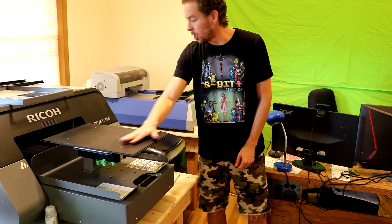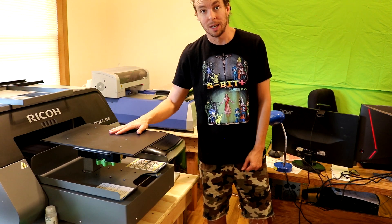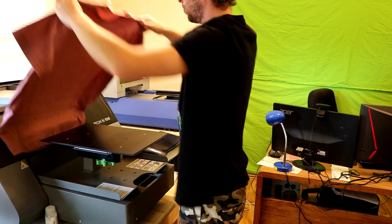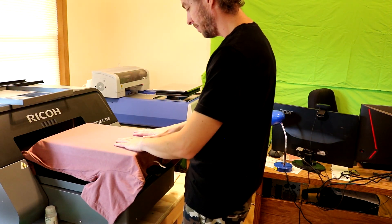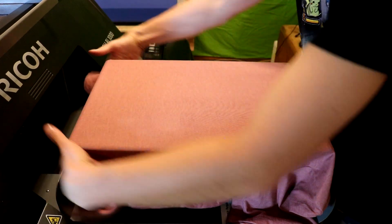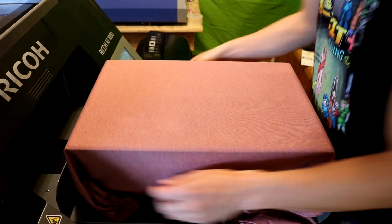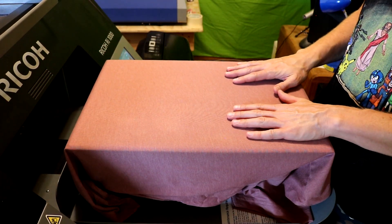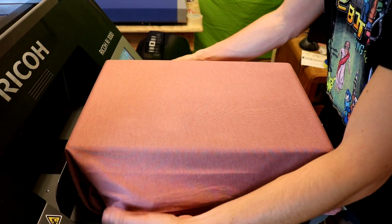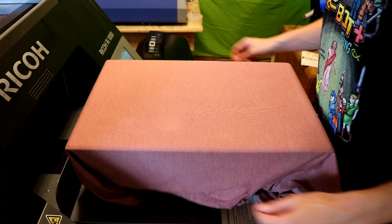Aaron's going to hand me the shirt — it's pre-treated and ready for print. We're going to put it on our Ricoh RI-1000 and get a print started. We take the shirt and line it up on the platen. It's very important to make sure the shirt is properly lined up so that you get a straight print — if it's crooked, we're going to get a crooked print and we don't want our customers having a crooked print.